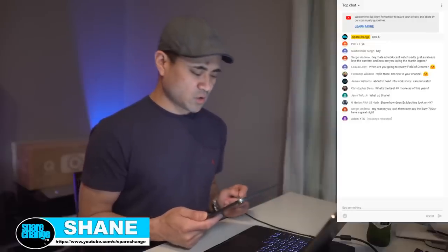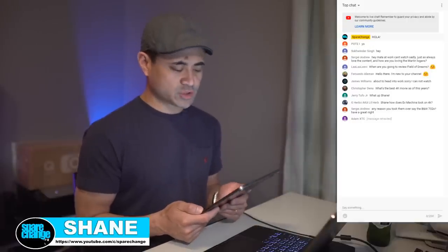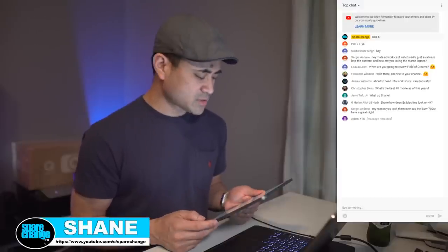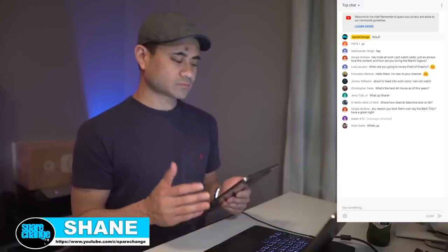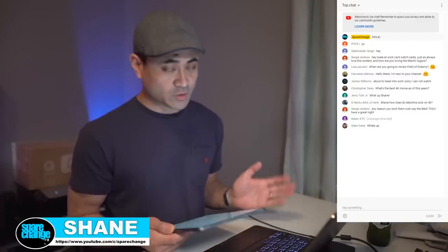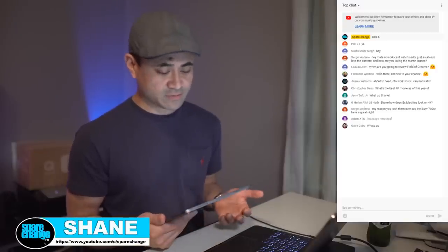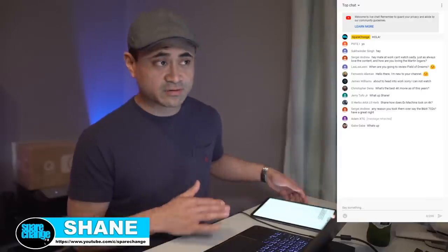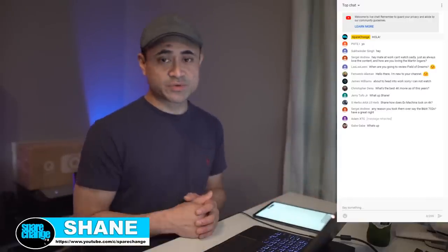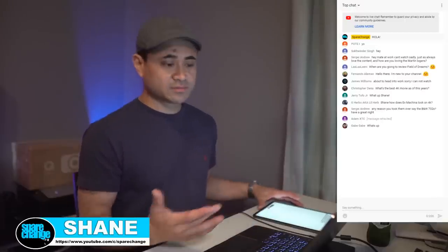His question is: hope you're doing well. Just wanted to ask your opinion on the Ankyo HTS 3900 5.1 channel home theater receiver speaker package. Have a really tight budget of $300 but still want the full experience. Well Wanara, my answer to you is, if you have nothing and you only have $300 and you can only afford a home theater in a box from Ankyo, I think that's a good thing. I would just buy it. It's $300.